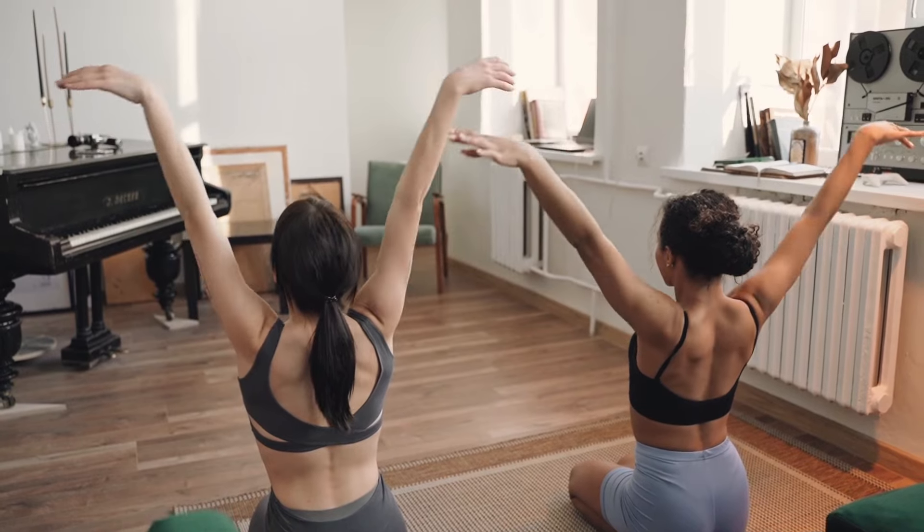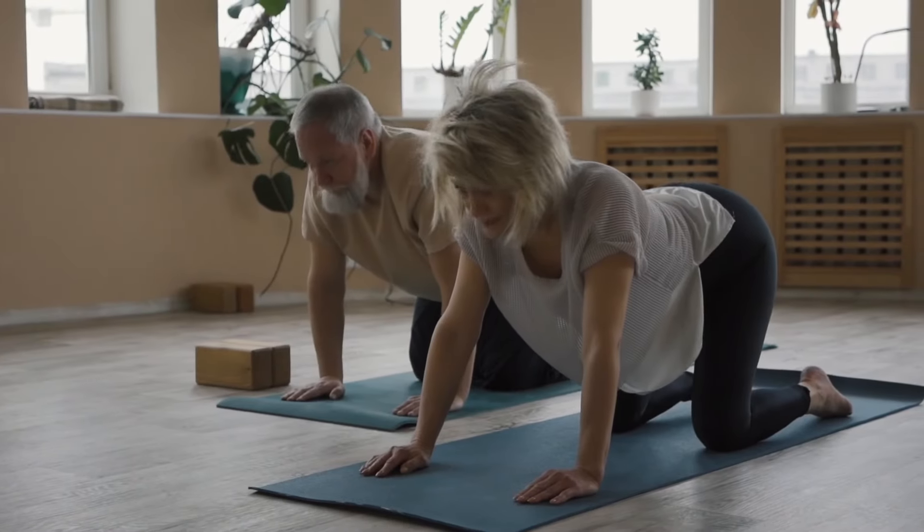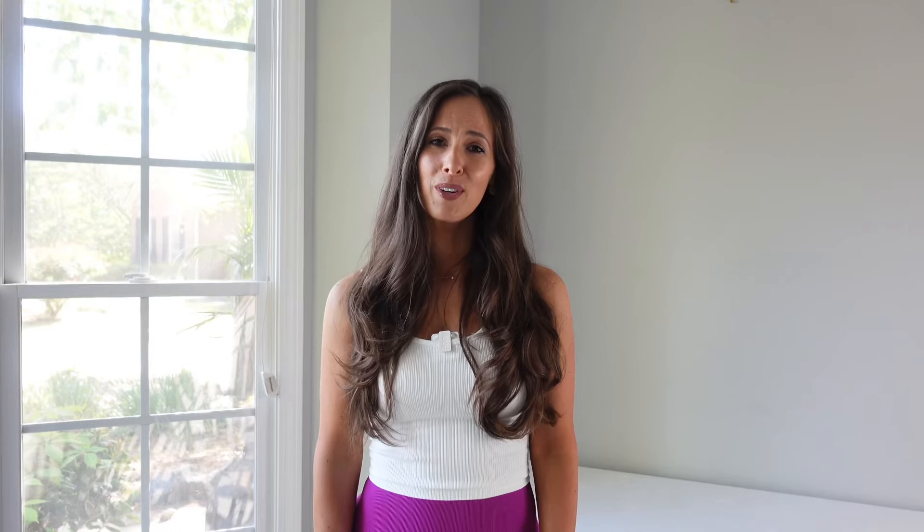One of the best ways we can increase adherence to any type of plan is to do it with someone else. So I invite you to find a friend or family member to do the workouts together. And don't worry if you cannot do the plan seven days in a row — you could always do it every other day and stretch it out for 14 days.